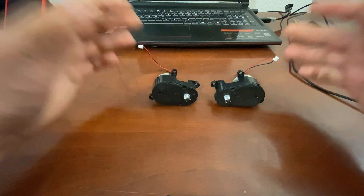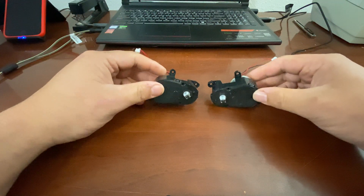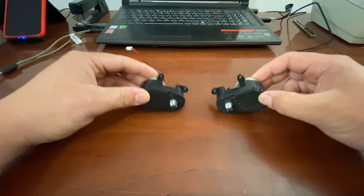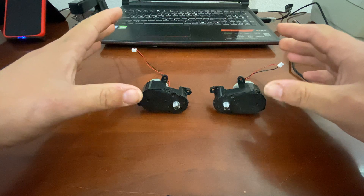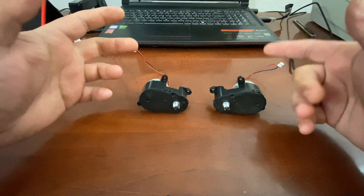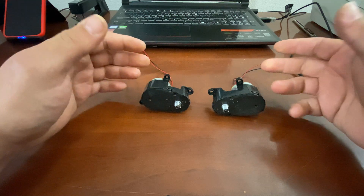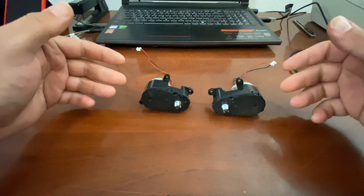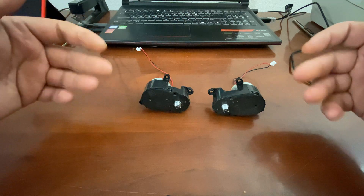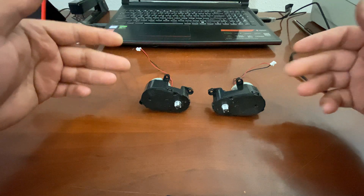Hey guys, what's going on? So today I want to give you all a new kind of video for the Shark Ion robots. These are the side spinner brushes that you see on the Shark Ion robots — a right and a left side one — so we can do both of them. I want to show you how to take them apart, clean them, and see if something's broken on the inside or if it's clogged up.